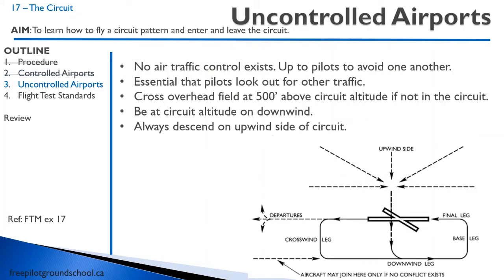At an uncontrolled airport, this is where a lot of pilots screw up and get sloppy — they go straight in final and you're not really allowed to do that. There's no air traffic control and people might not even have a radio, so it's up to pilots to avoid one another. If everyone's doing their own thing, it really increases the risk of a midair collision. So there are only two ways to join a circuit at a non-controlled airport: one is to cross overhead the field at 500 feet above circuit altitude, and the other is straight in on the downwind.